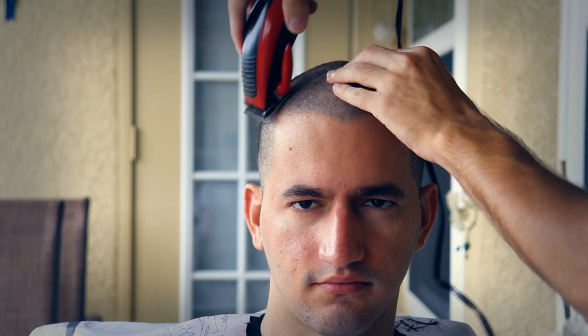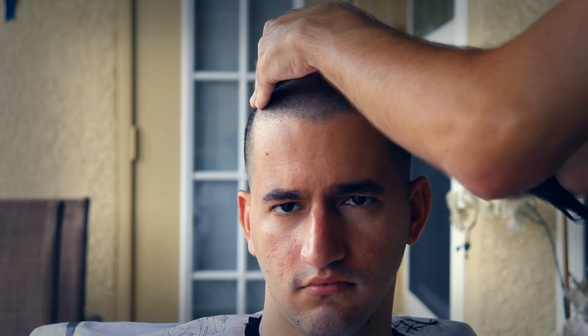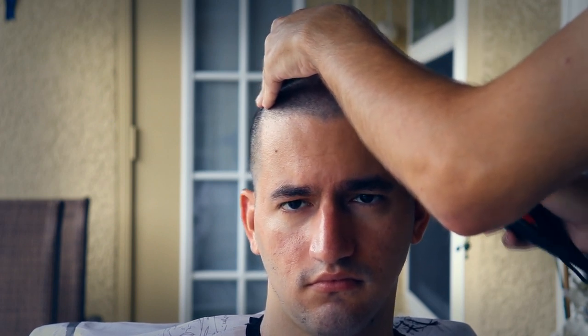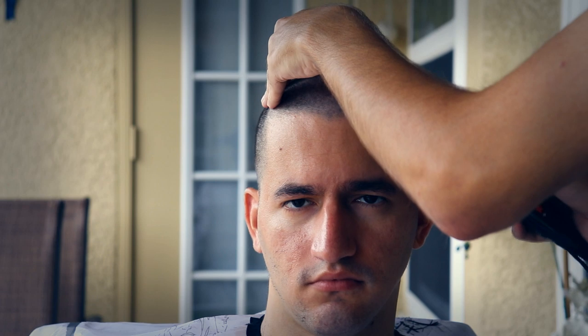I can't imagine if I actually shaved his head completely bald — just watch your head go bald.